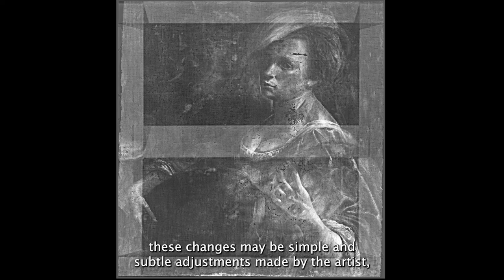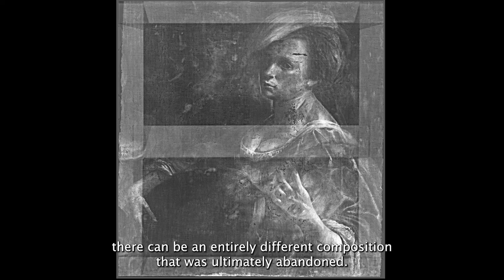Changes that occur during the creation of a painting can also sometimes be revealed by an x-ray. In some cases, these changes may be simple and subtle adjustments made by the artist, while in others they can be an entirely different composition that was ultimately abandoned.